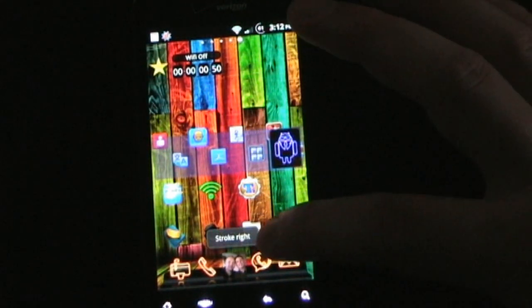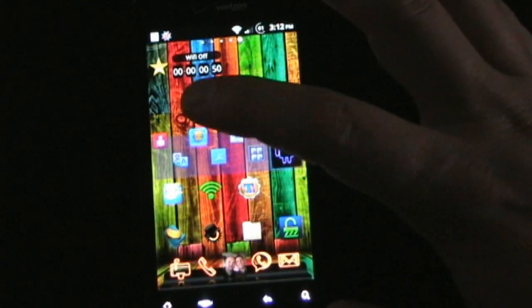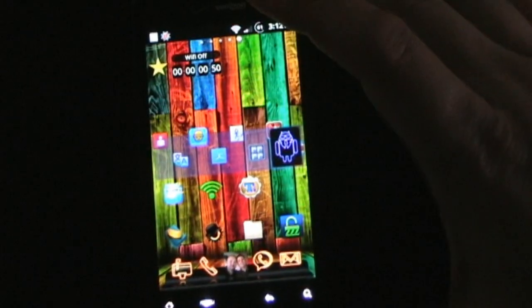If I swipe this way, it shows that I did the swipe action. But you can have that trigger a task as well. If I tap it, then it triggers an action. You can have it activate a million different things.